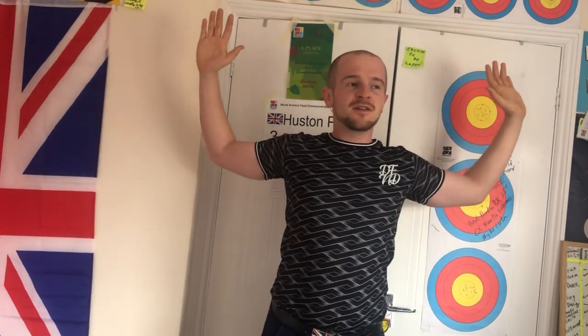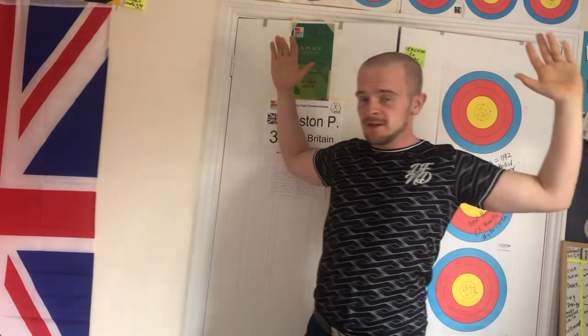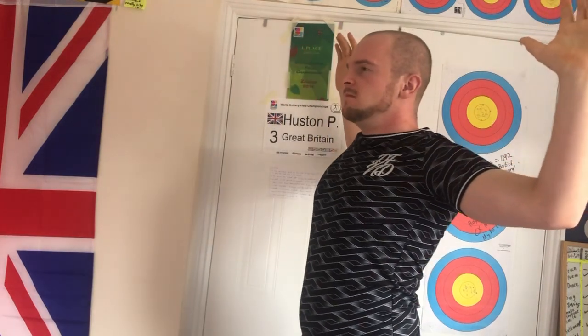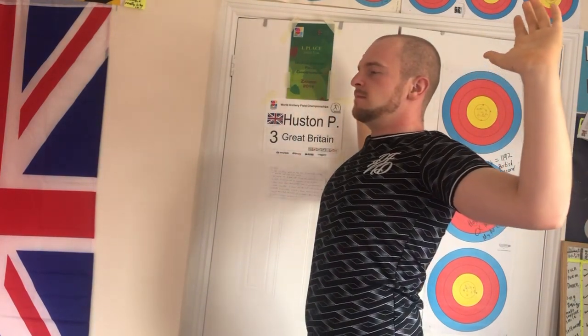We'll start off by just lifting our arms out to the sides, slightly up, slightly opening the chest, and we'll have a big long breath in and then slowly out. You can see as I do that my body's moving. Keep the head tucked back. You can really feel the chest opening as I do this.